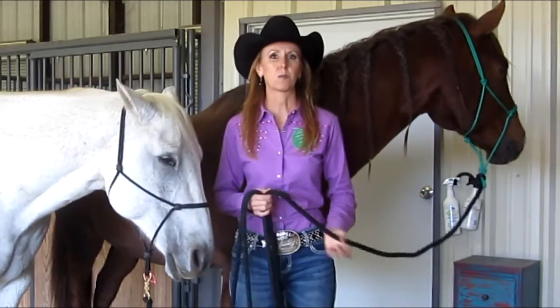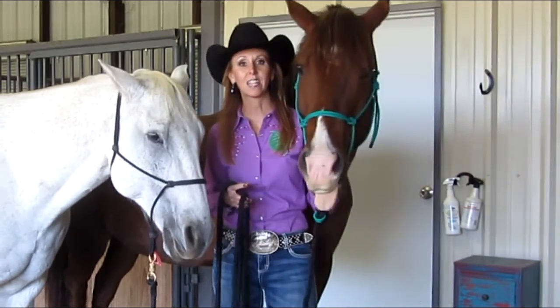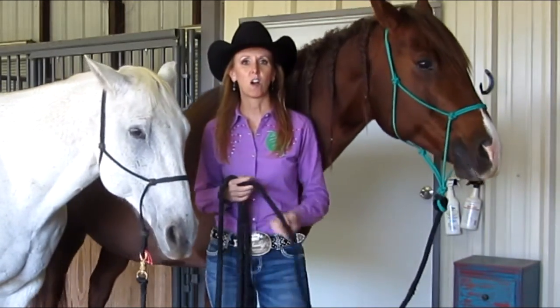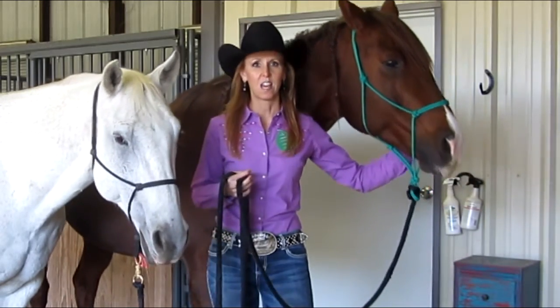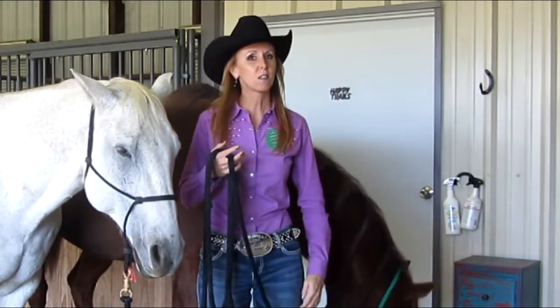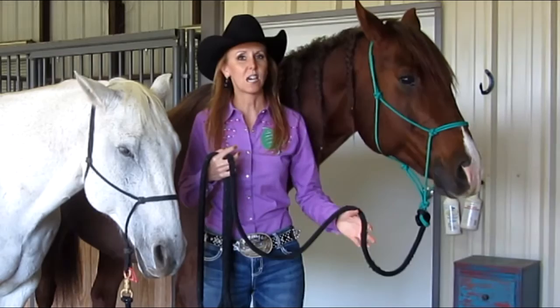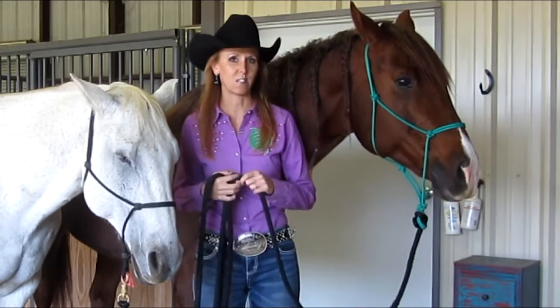I'm very particular about the halters I use and even the horsemanship sticks, because like bits they are all made of different materials, lengths, widths, weights, specific blends, weaves, etc. How these tools are made determines how well the energy we send down the line will be transmitted and received by the horse.